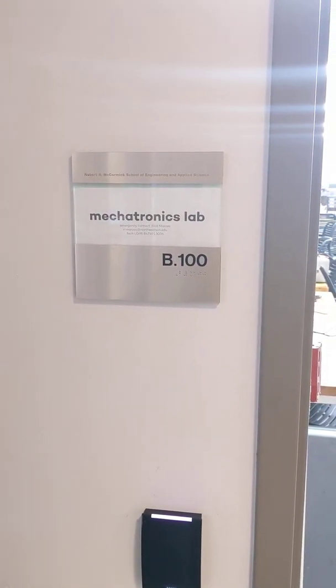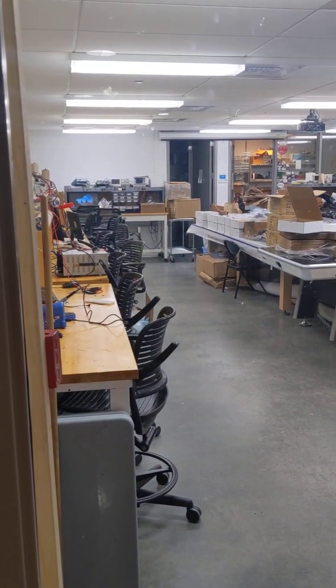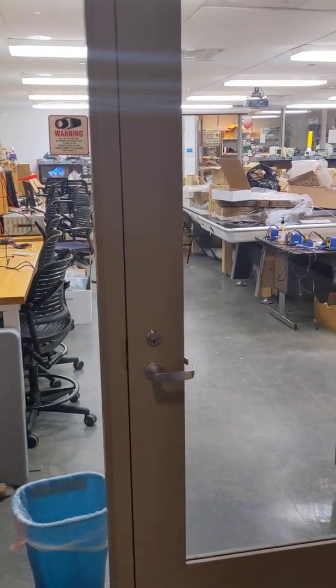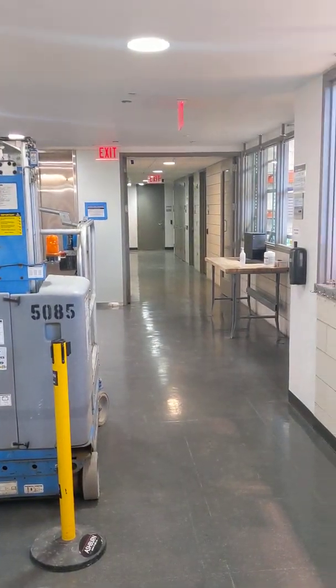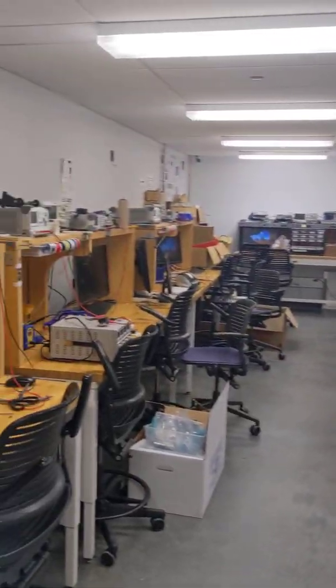Hi, ME433. This week you'll be coming into the Mechatronics Lab to assemble your own lab kit. By Wednesday your card will be active, so you'll be able to get into the Mechatronics Lab door, which is locked, and the outside of Ford, but Ford is unlocked right now. The Mechatronics Lab is in the basement — come down the stairs from the front entry of Ford, pass the machine shop, tap your wildcard to the card reader, and the door opens. This is the Mechatronics Lab.